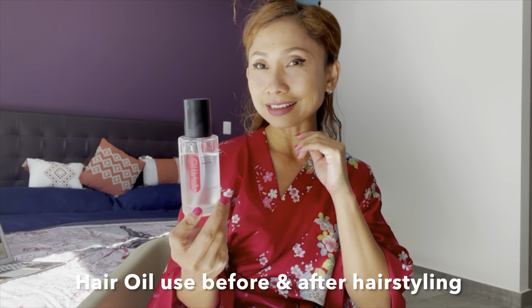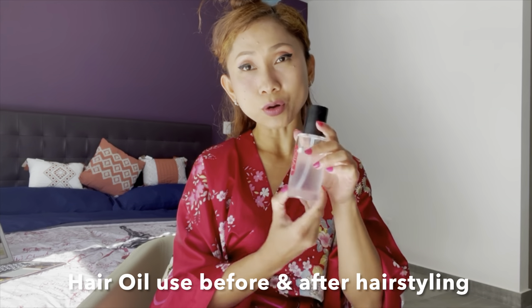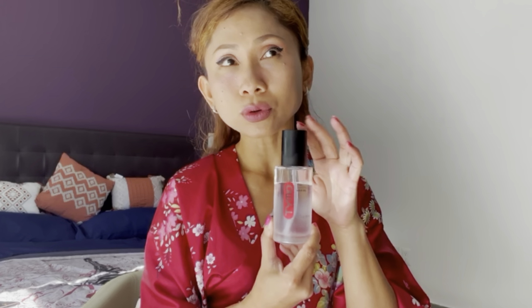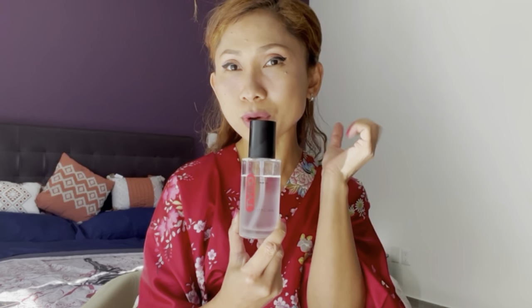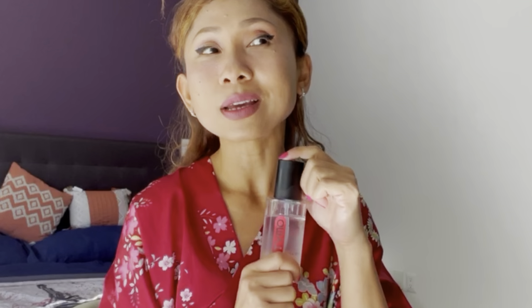I have to mention again — this hair oil from Taimo is a smoothing and nourishing hair oil, and I use it only when my hair is still wet, right after shampoo and conditioner. I apply about two to four pumps — I always use hair oil generously. We should always use hair oil before styling to protect our hair from sunlight, UVA, and UVB. And this one smells amazing — I love it!